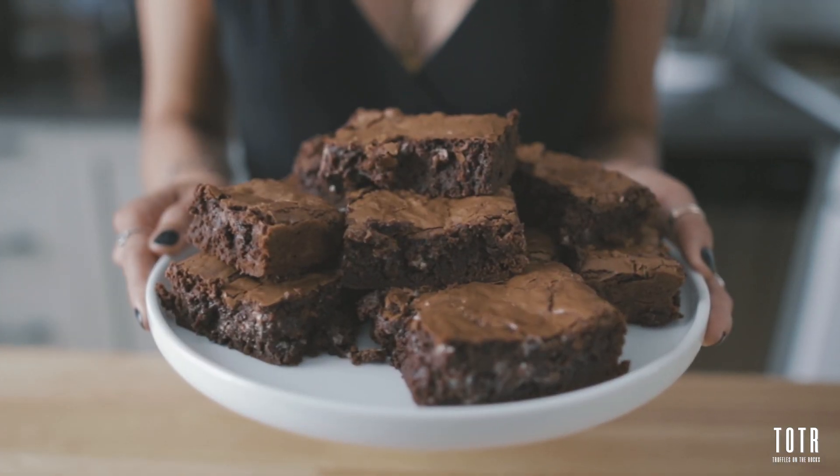Hello everyone! This is Cefra for Troubles on the Rocks. Today we're gonna make Jean-Felix's new favorite — we're gonna make Chocolate Brownies. This is not my recipe; it's an inspiration that I found on Instagram.